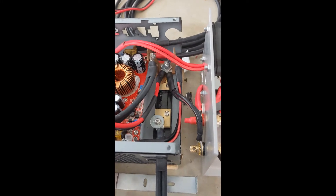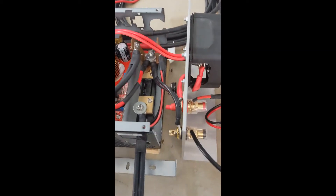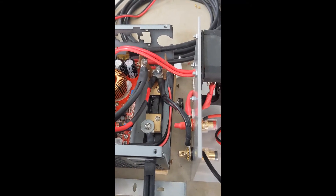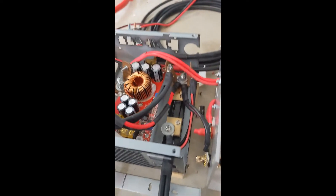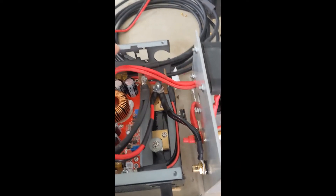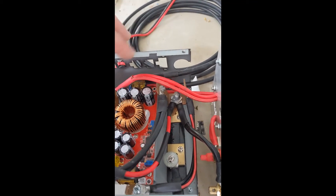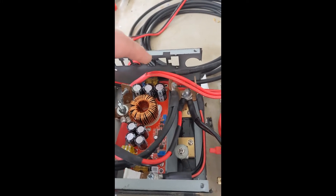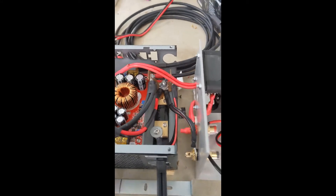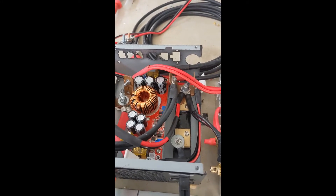What will happen is this will charge the battery up to float, or at least the high end of absorption. Then the battery monitor will detect that it's okay to use the booster. The booster will come on and drain the battery at 90 volts, 5 amps max, meaning the inverter will be consuming between 450 and 500 watts, until the battery dips below the low voltage cutoff and the booster switches off.